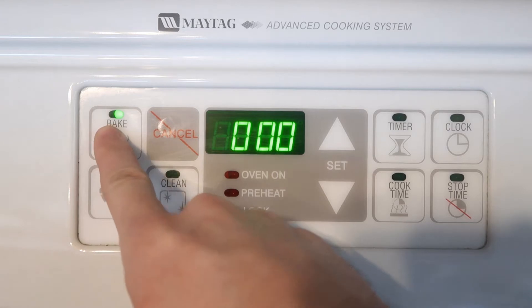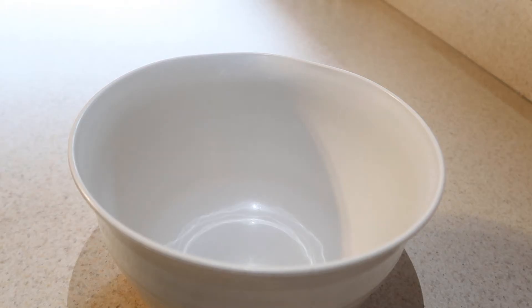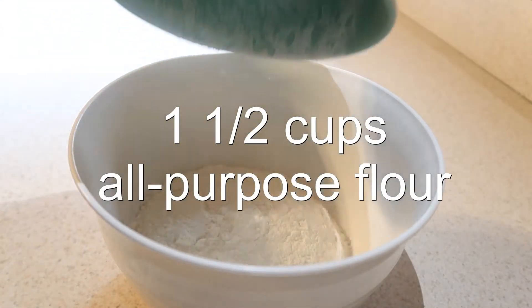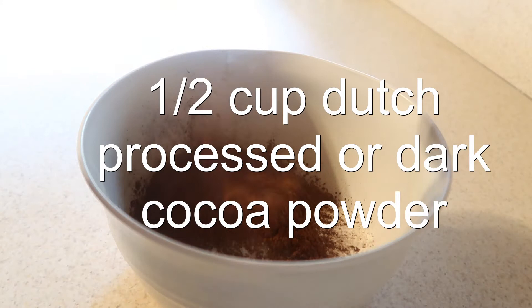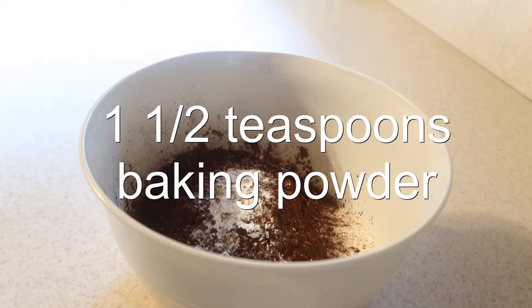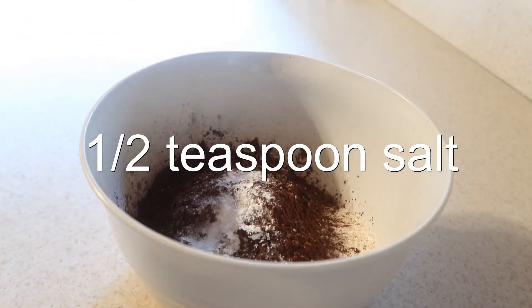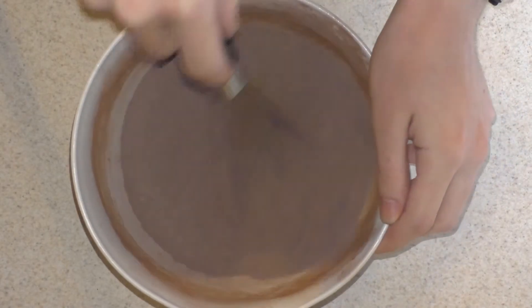First, preheat the oven to 350 degrees. Then, in a medium bowl, add in the flour, sugar, Dutch processed or dark cocoa powder, baking powder, and salt, and whisk them together until they're combined, and set them aside for now.